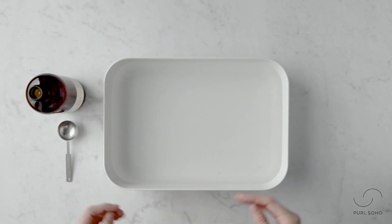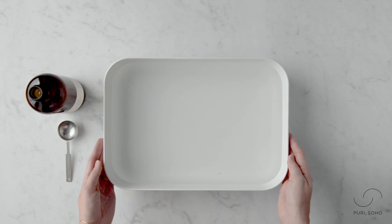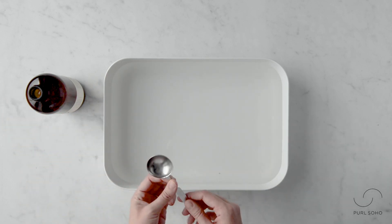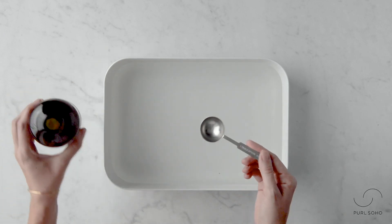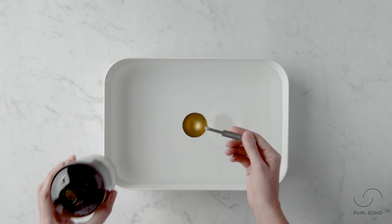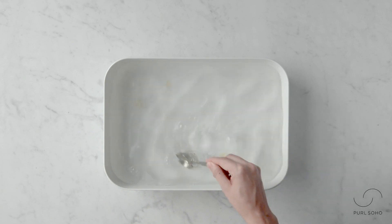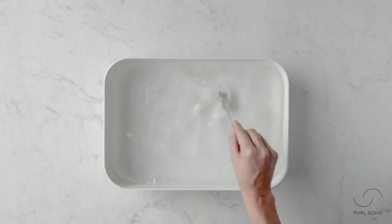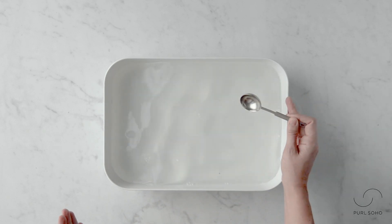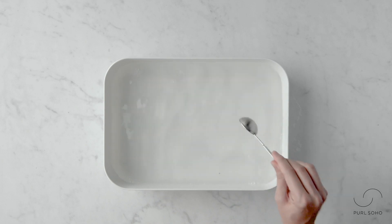As you can see, I have water in my basin — this is about one gallon of tepid water. Our sweater soap recommends one tablespoon of soap per gallon, so here we go. I want to make sure this soap fully dissolves in the water. All right, it's looking dissolved to me.